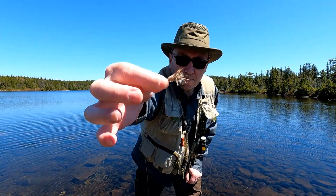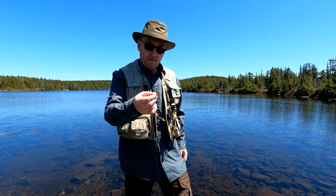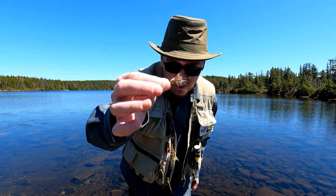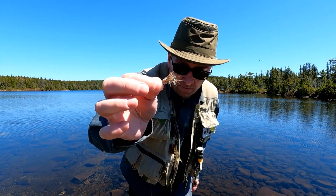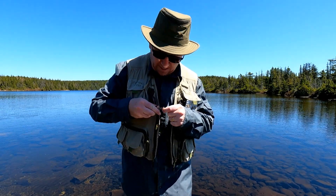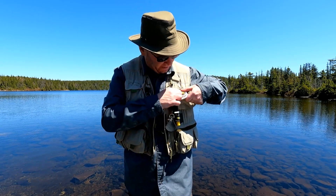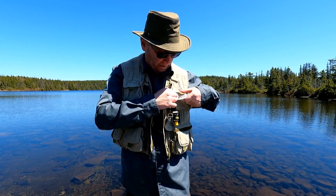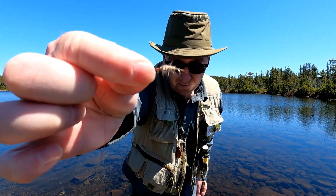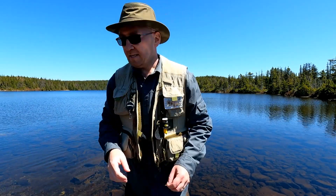This is the fly I've been using recently. I started using this one later in the year last year — I actually still have my leader from last year. It's a little variation between the muddler and the gold ribbed hare's ear. I found them really good, like I said, later in the year last year. I did get a couple on this one so far today, but I am going to switch to old faithful — my favorite fly — the gold ribbed hare's ear. Yes indeed.